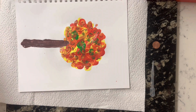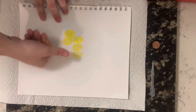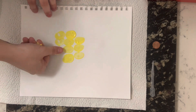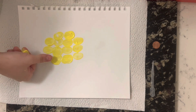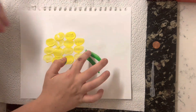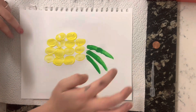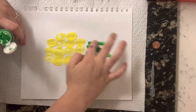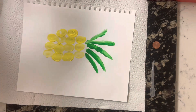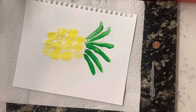Now we're going to do another one — we're going to be doing a pineapple. Alright, now we have a beautiful pineapple! I hope you enjoyed finger painting.